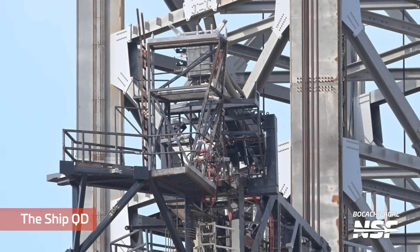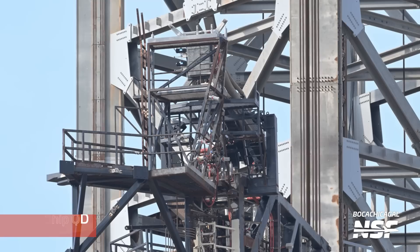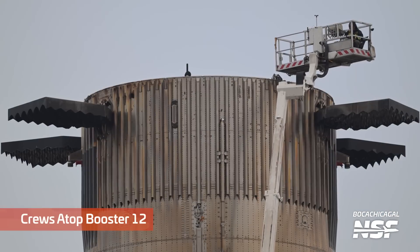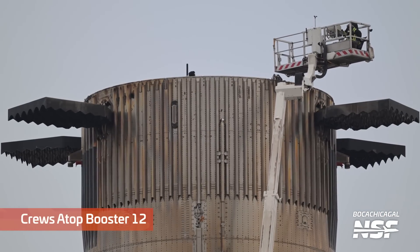Going up the tower to the ship quick disconnect — this is the actual ship quick disconnect. You can see the plate is closed there at top center. And here's the crew atop booster 12.